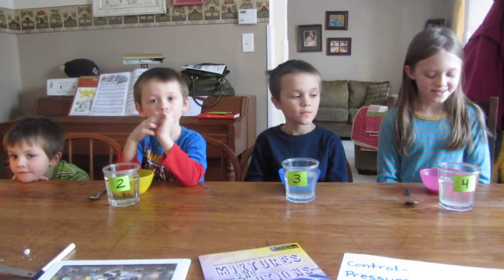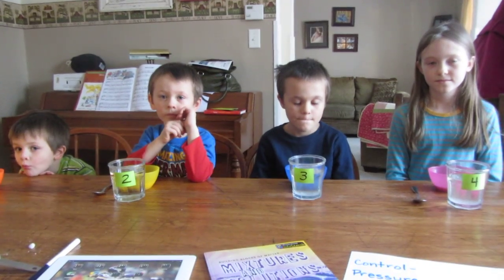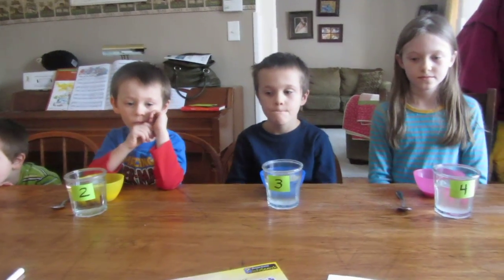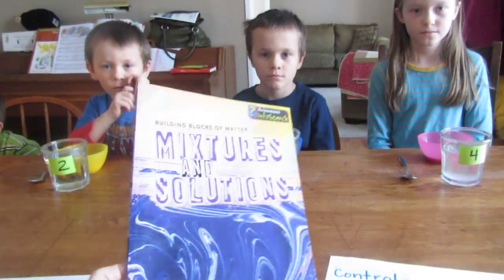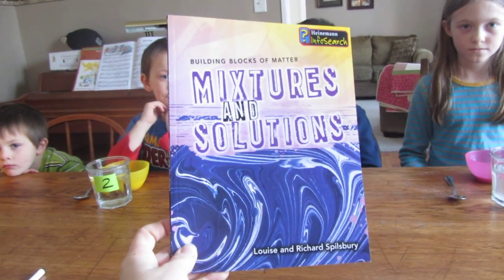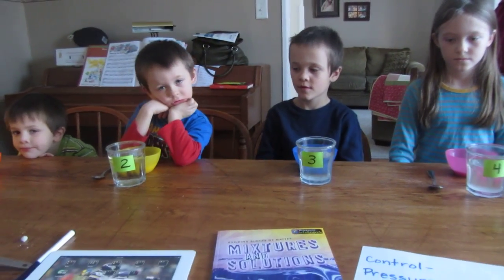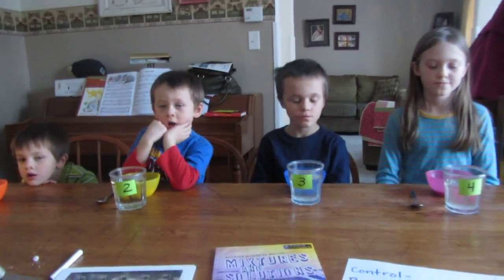Hi everybody, we're just about to do a science experiment today and we thought we'd let you have a quick peek. We've been reading from the book Mixtures and Solutions by Louise and Richard Spilsbury and we've been learning about what makes something soluble.